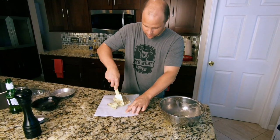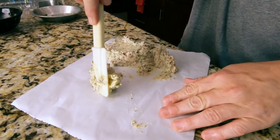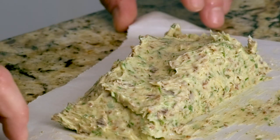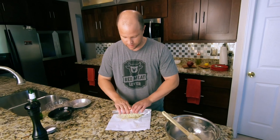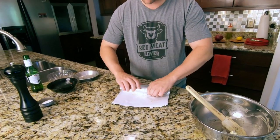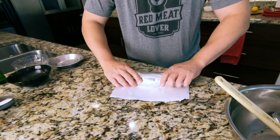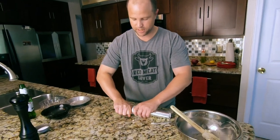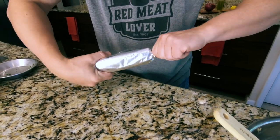Next we want to form it into a little bit of a log — get it nice and even. Now that we have it roughly formed, we're going to roll it up. It might take just a little bit of work, but just roll it into a nice circular shape. The reason we're doing this is that when we're ready to put it on top of the steak, we can just take one slice out and it will sit on top there nice and pretty. Then just twist both ends to seal it.